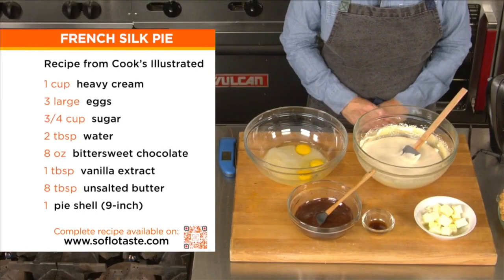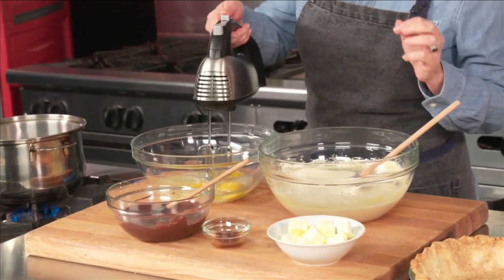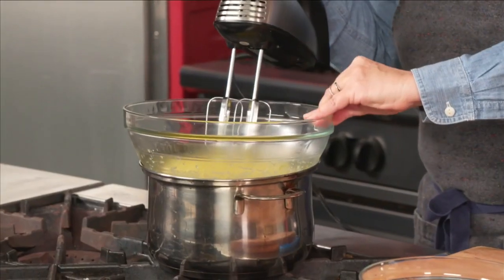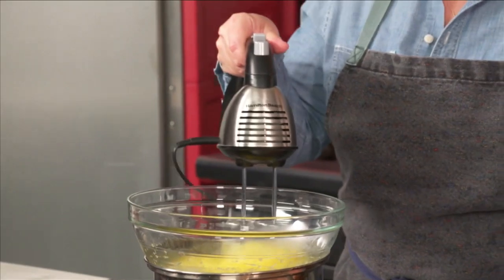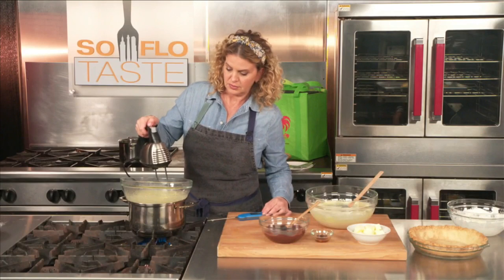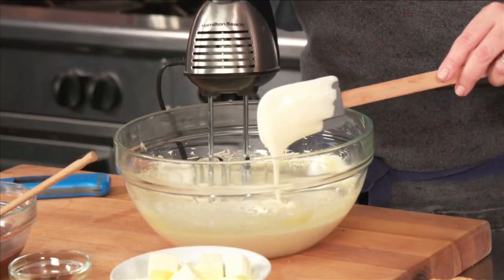We're going to start out with the sweet one. We're going to make a French silk pie, basically kind of like a chocolate cream pie, but it's called a French silk pie. You start off with some water, eggs, and sugar, and we're going to start whipping that up. Once that is well combined, you're going to put this over a bain-marie, and we're going to let this go until it comes to 160 degrees. Once that comes to 160 degrees, you actually remove it from the heat, and then you keep whisking it until it cools off completely.